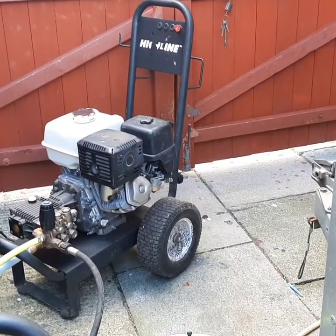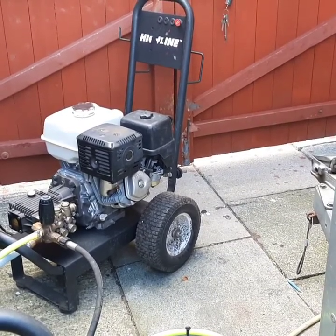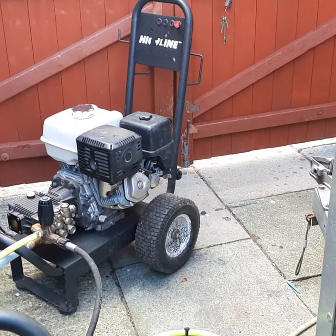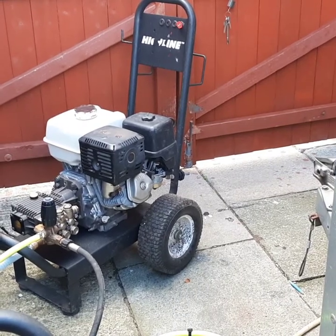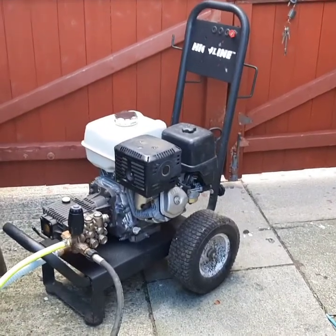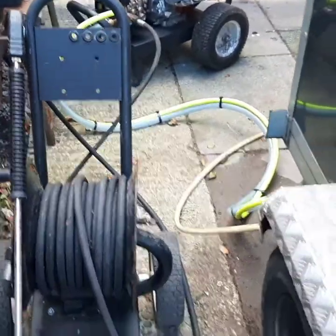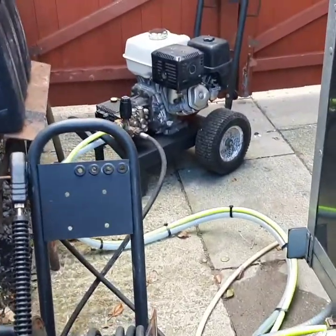This is our Honda GX390, recently serviced. We're just going to give it a little run now and make sure it's okay before we do the modifications to the pump and for the first stage of our new custom build. So that's what we're doing today.